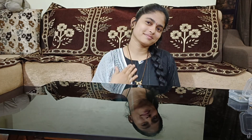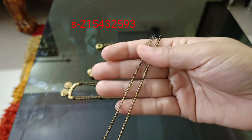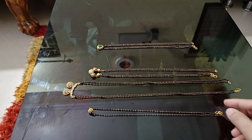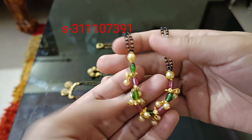This is a little bit of a difference. This ball mangal sutra is $125. This is neck work. This is a ball type set.